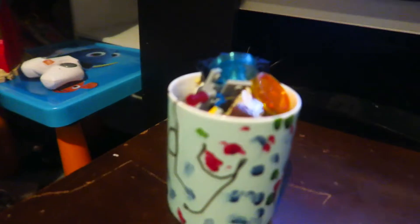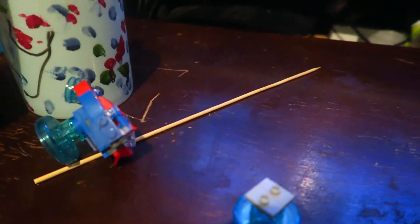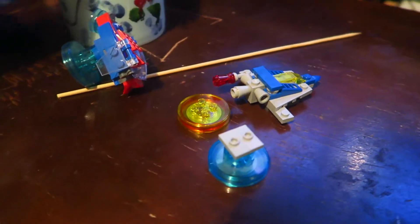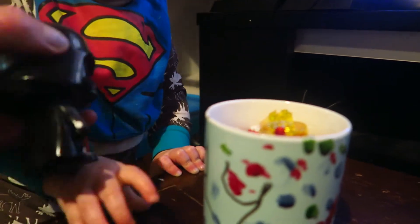That's my Father's Day cup from Dexter, full of just Lego pieces that I don't know which ones are which. So this is not an invitation for you to go through it, mate. Give Darth Vader back to Mummy.